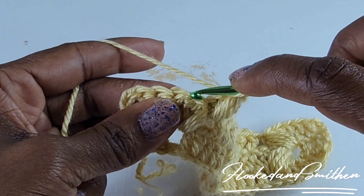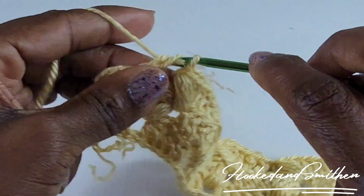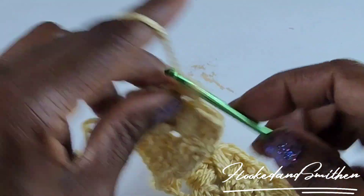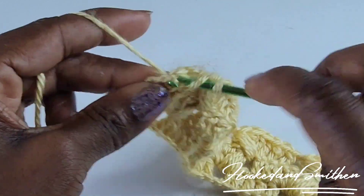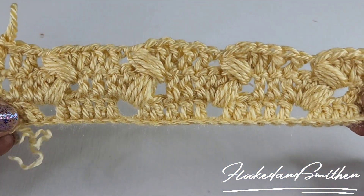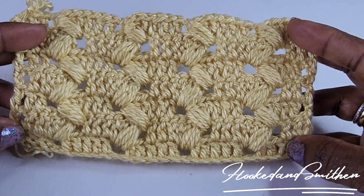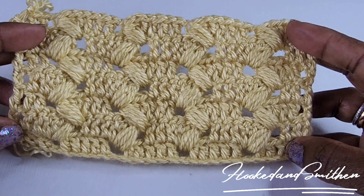At the end of the row, skip two stitches — 1, 2 — and make a double crochet into the last three. Your final double crochet goes into the chain three. That is the end of row three. To continue, repeat row three for as many rows as you like. Thank you for stopping by — please like and subscribe for more video tutorials.